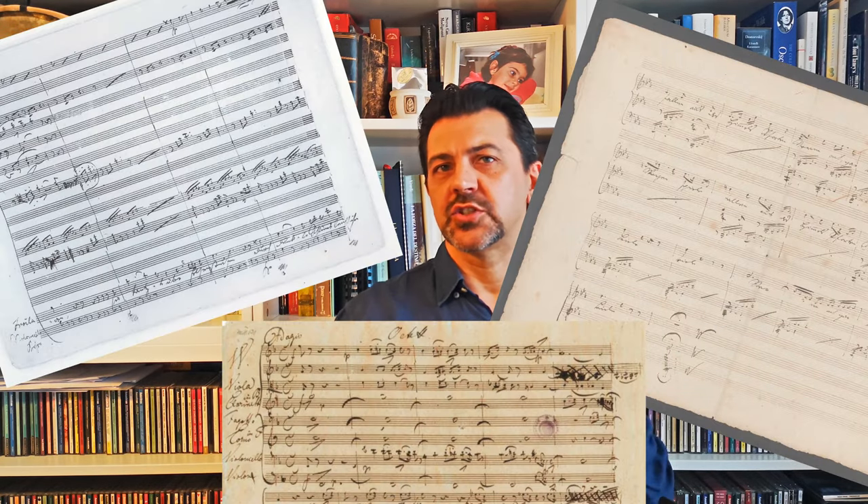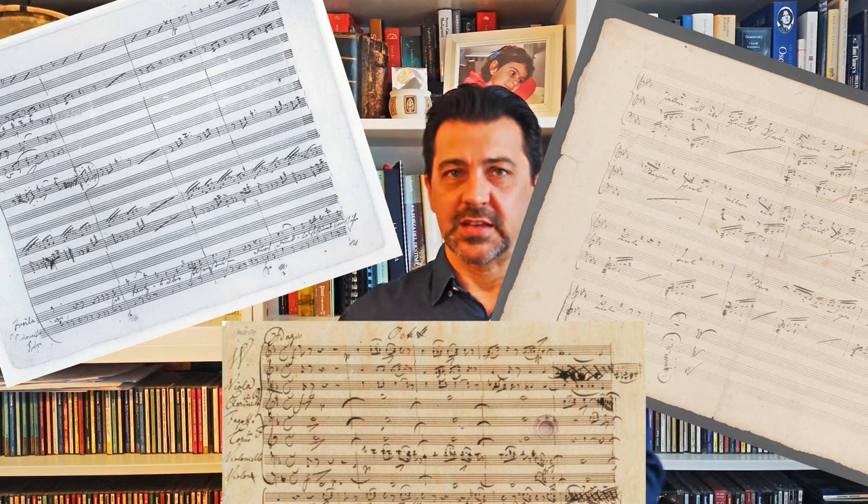Schubert's Unfinished Symphony is one of the mysteries of classical music. It is not his last symphony, and the composer did not die before being able to complete it, as happened only a few decades before with Mozart's Requiem. The quality of the two movements that Schubert wrote is absolutely stunning, and especially the first movement is the most innovative he had ever written. Why leave it aside? It needs to be noted that part of it is due to Schubert's modus operandi — he used to write sketches here and there and just abandon them as they were.